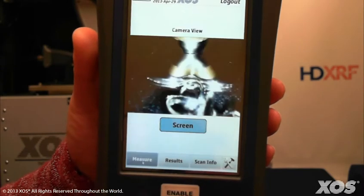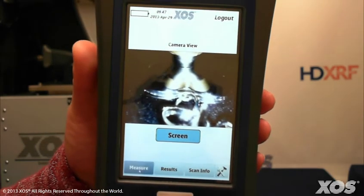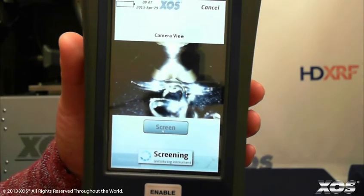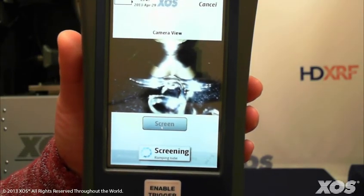Press the measure button and you'll see an image of our sample in contact with the measurement tip. Press screen and confirm that the tip is in contact with the sample, then press OK to start the screening process.